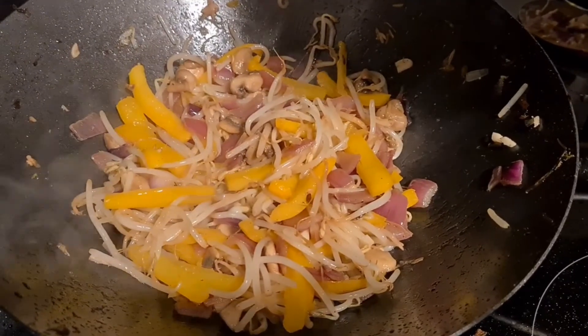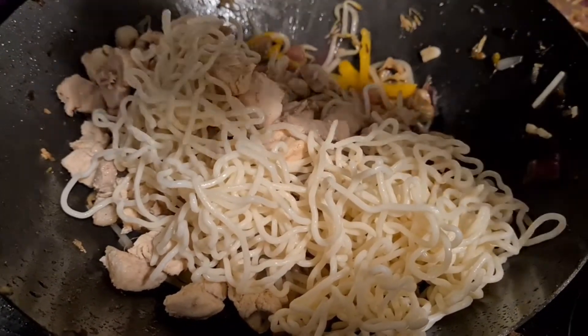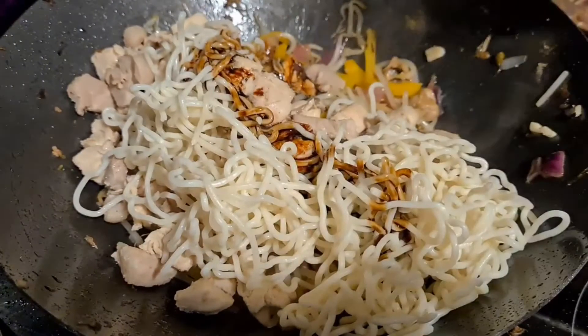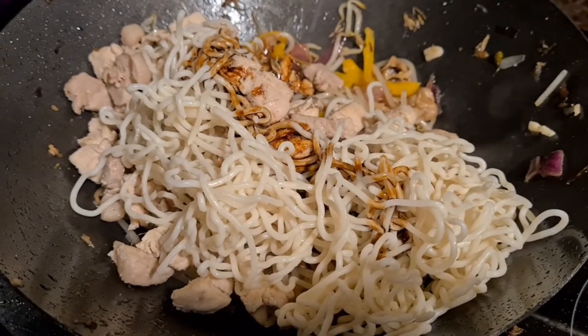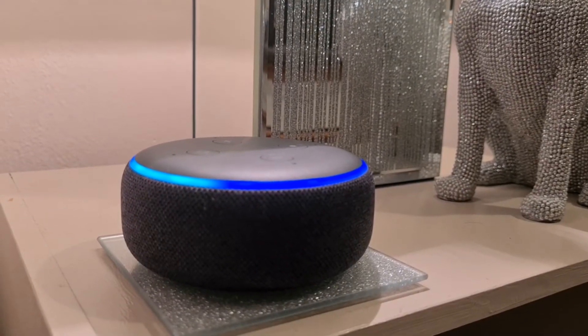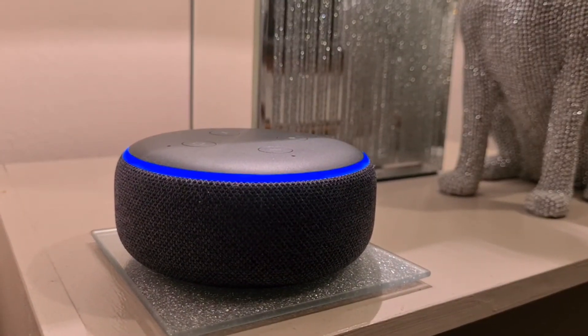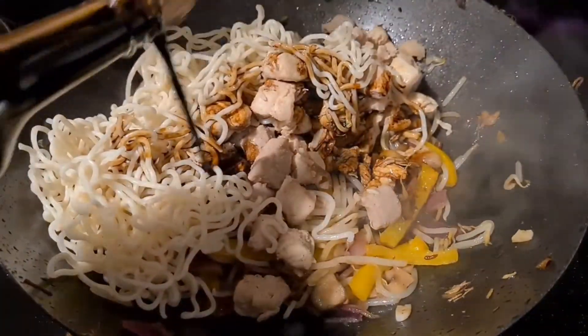Finally, add your meat and noodles, and your soy sauce, for two minutes. Set a timer for two minutes. And give it a good stir.